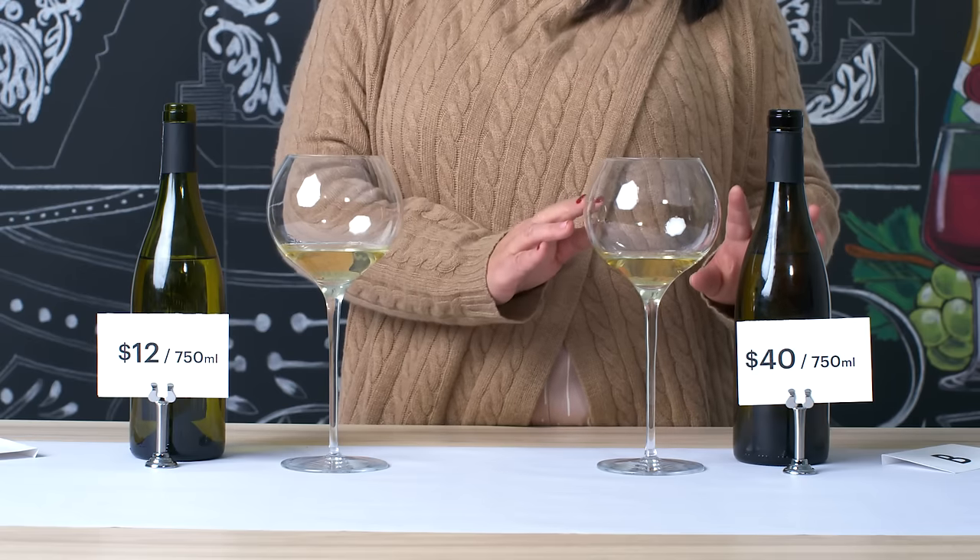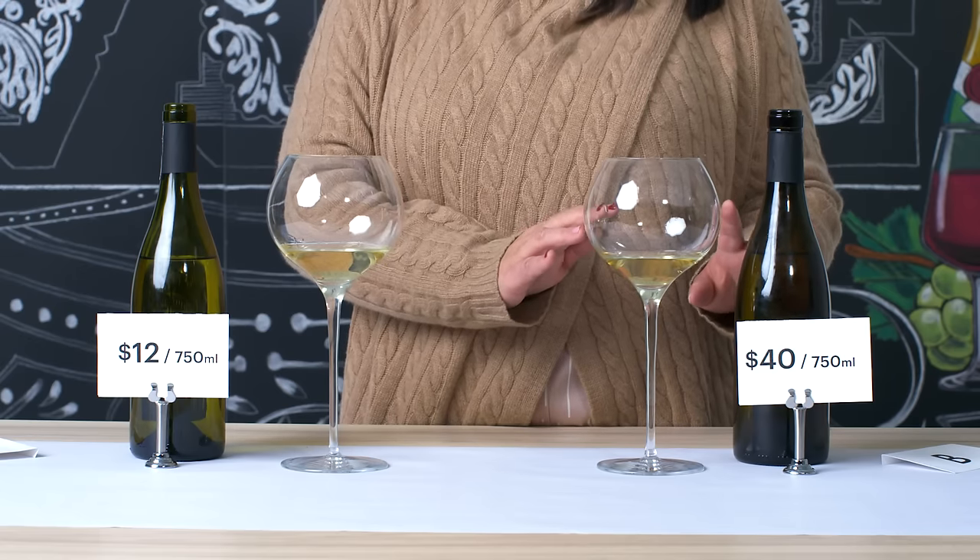I'm correct — so I think that this is two Chardonnays from different parts of the world. In Wine B, they definitely used really beautiful couture barrels to get those complex aromas and complex flavors, and that leads to a more expensive wine and something that tastes darn good.